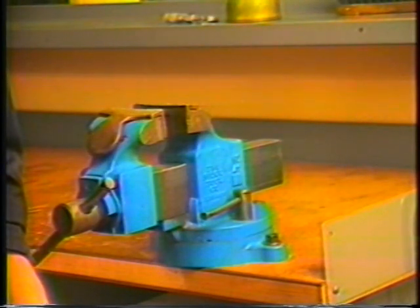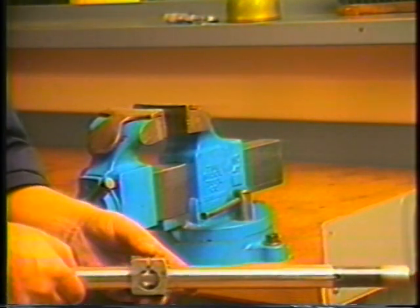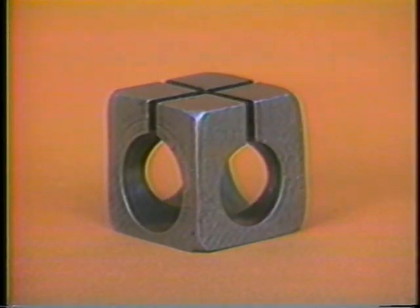Now we will change the feed fingers. To change feed fingers we will need a bench with a vise and the feed tube wrench that is supplied with the machine. The feed tube wrench consists of three pieces: the wrench body, the wrench block, and a 5/32nd Allen wrench.